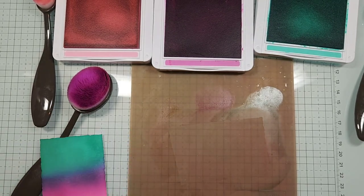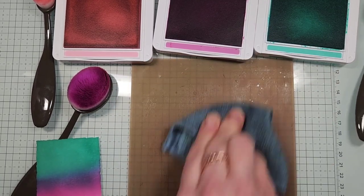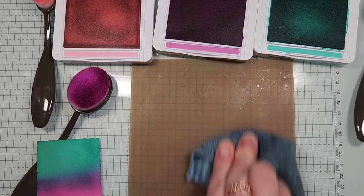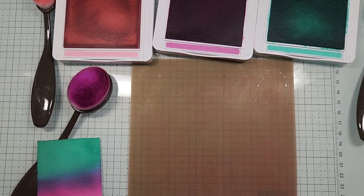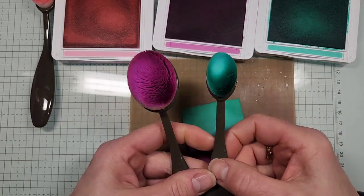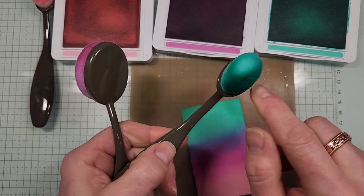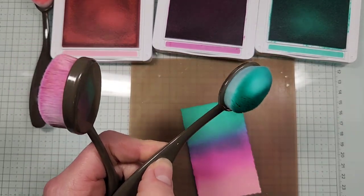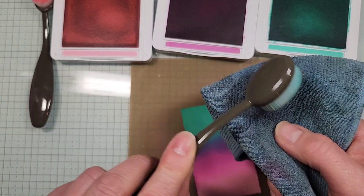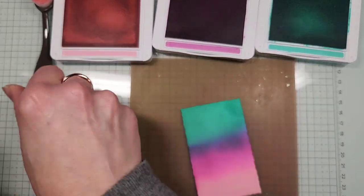Take a damp cloth and wipe off extra ink from the silicone mat so you don't transfer it onto your card. For your brushes, set them aside if you've got other projects, otherwise rinse with water. You can also spray rubbing alcohol and use a microfiber brush to clean them — that's another way of doing it.